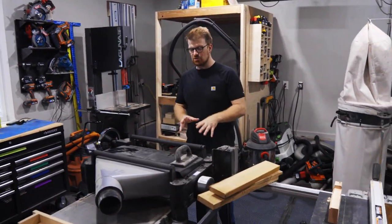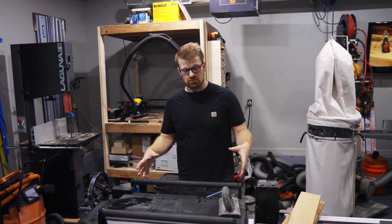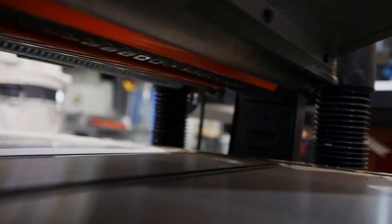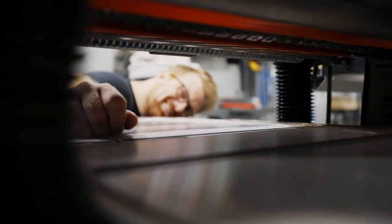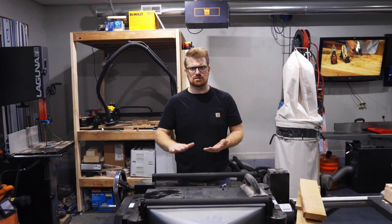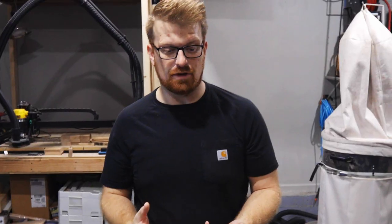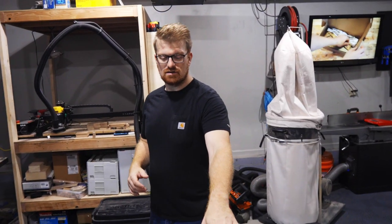Another big upgrade I made with moving to the new shop was going from contractor and job-site tools to more stationary industrial tools. I upgraded my planer from the Delta I started with, then to the DeWalt, and now into this 20-inch spiral head planer from Laguna Tools. It's got six rows of carbide teeth, so it leaves basically a sanded surface when everything's done. One of the big things you don't hear about with spiral heads is that they make smaller chips, which works really well with dust collection.